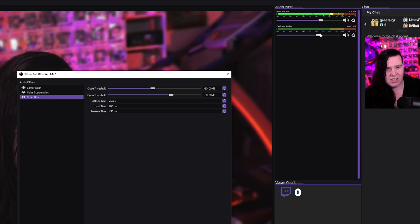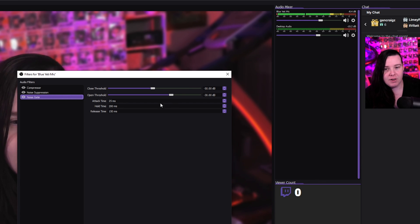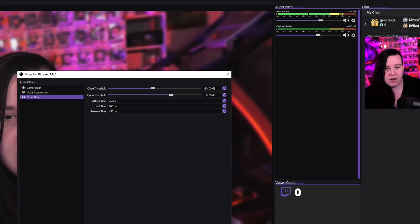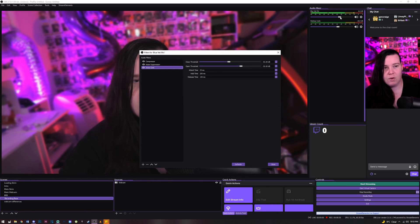I'll try and be quiet and there should be no bar showing — let's test it out. Yes, it does work — no noise. I actually have a lot of noise coming from my PC because I think it's dying, so it blocks that out, which is really nice.